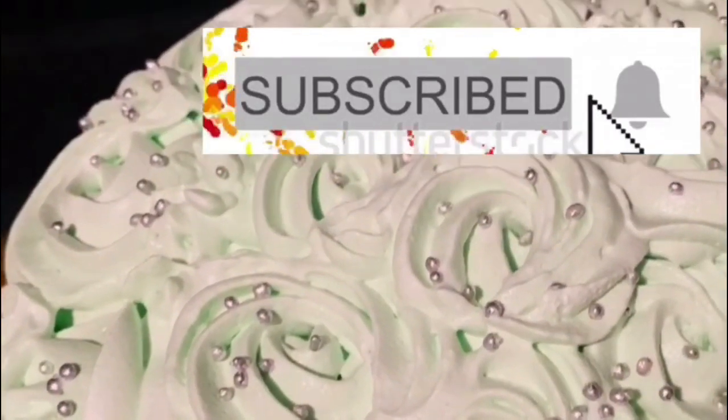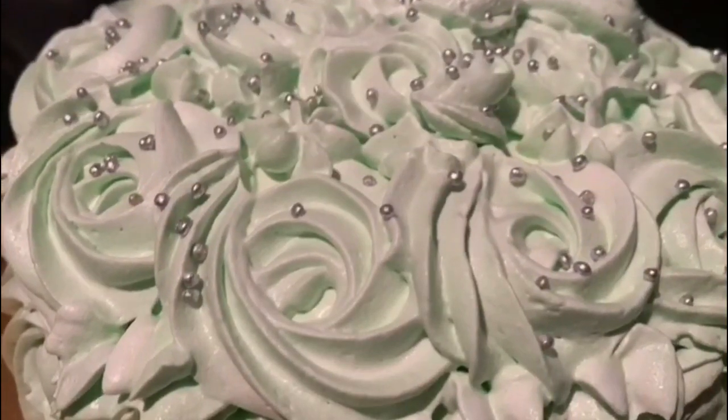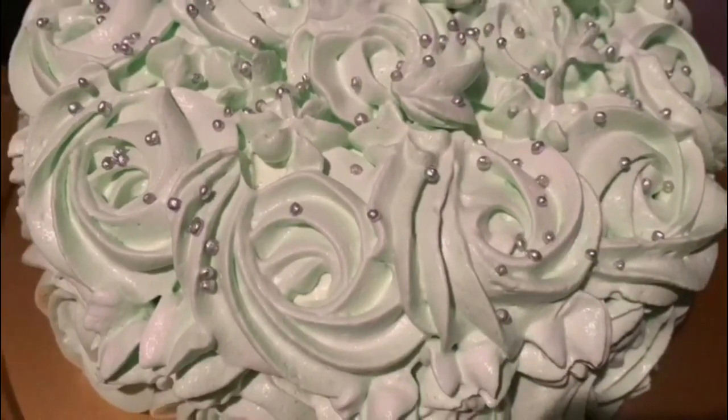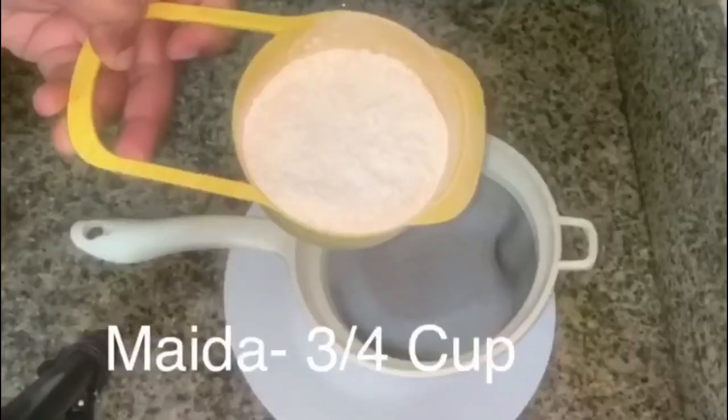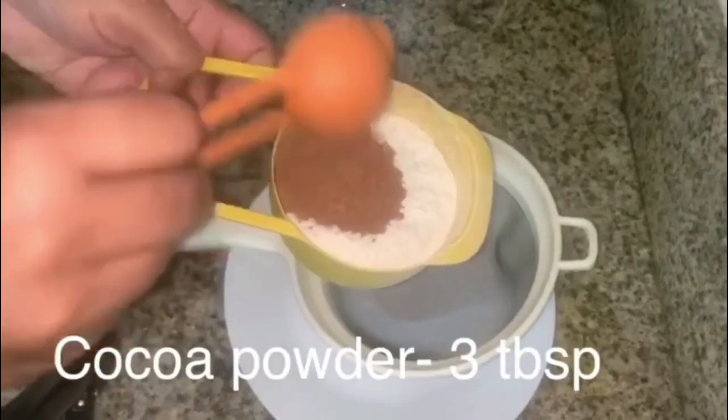Please support our channel and subscribe. We are ready to make a recipe for simple ice cream. We will make a simple ice cream and a recipe for our channel.